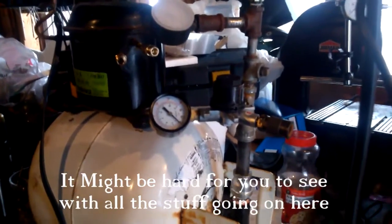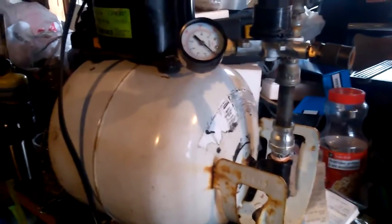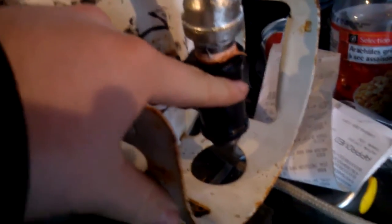It's hard to see with all the stuff going on here, but I have the compressor rough plumbed. All of this was stuff that I already had on hand — that's why it looks so pieced together. I don't plan on spending any money on this. I'm going to do an actual video about how this is all put together, but starting at the bottom: we have a three-quarter inch coming out to a tee.